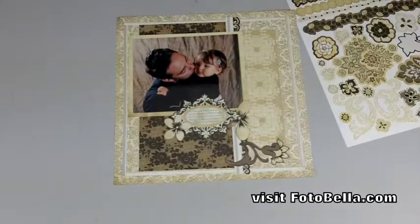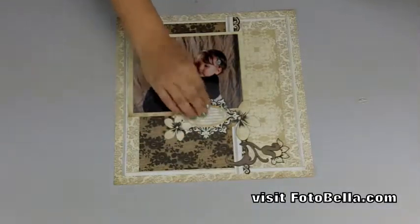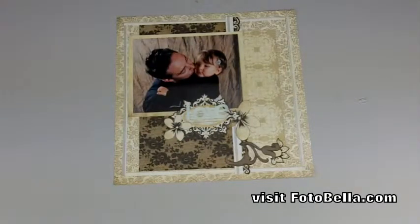Add your title with the Capella stickers and add your journaling to finish it off, and there we have your finished Little Black Dress layout called Love. Let's move on to the next one.